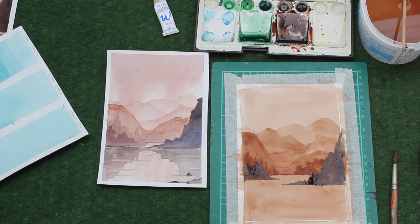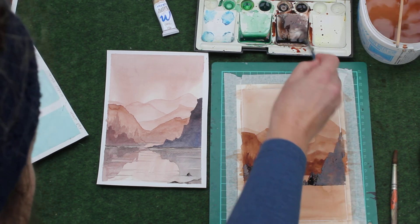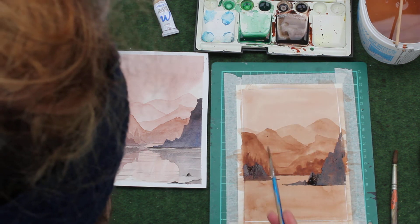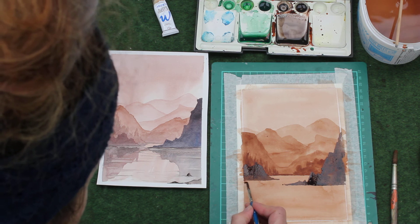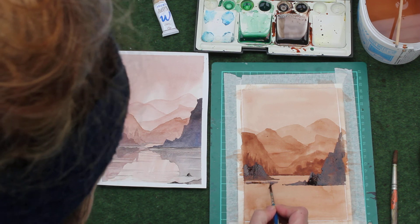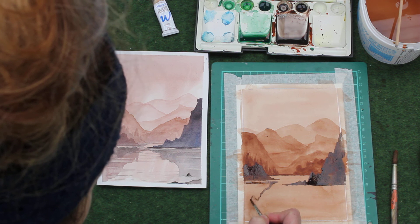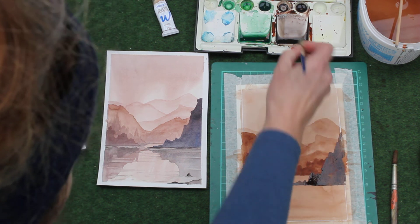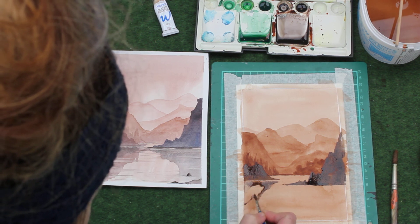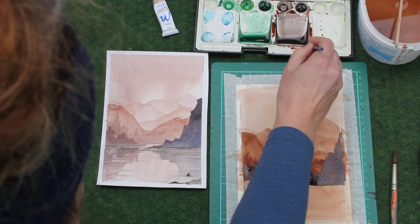While we're here we can do a reflection — all I'm doing is watering down that mix of burnt umber and Payne's gray. I'm going to put it slightly underneath and leave a slight gap between the actual island and where I'm painting. Put most of the pigment nearer to the island and let it sort of wear off as it comes down to the bottom of the reflection, like so.